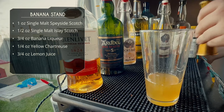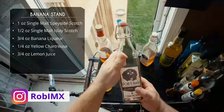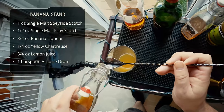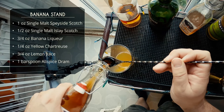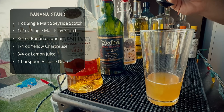Our last two ingredients will be a bar spoon each — the official recipe said a sixteenth of an ounce, but I don't know what that is. First one is allspice dram. Click that link and go see our recipe — we also make homemade allspice dram. I overpoured a little bit, but that's about a bar spoon.